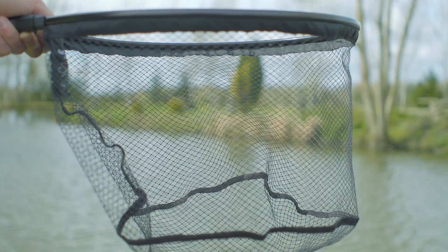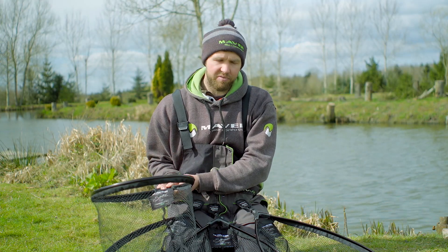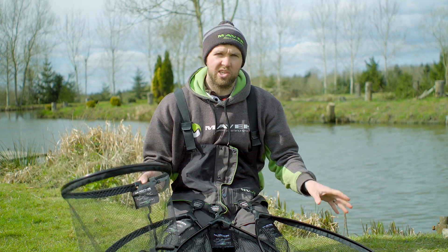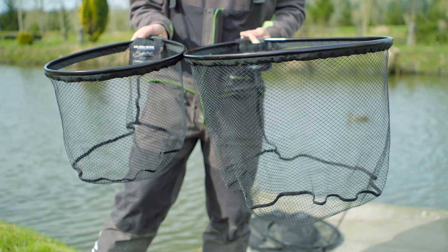The Hyper Light range is available in four sizes, starting at the 450 working all the way through to the 600 for your really big fish. They start off at £15.99 working their way up to £18.99.